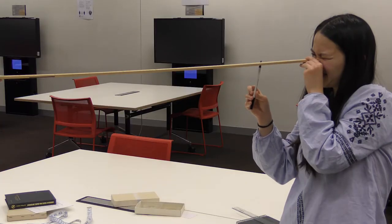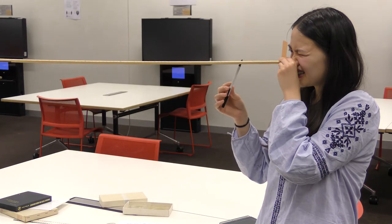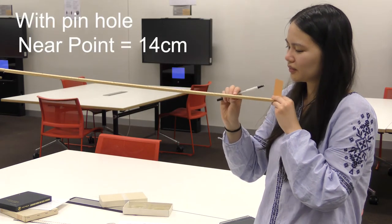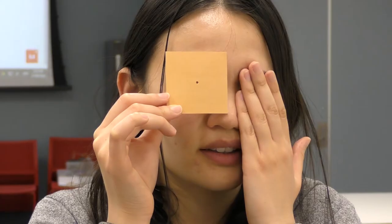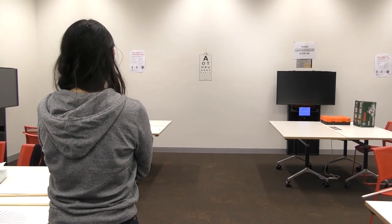To carry out this activity, determine your near point using the same apparatus that you did in activity one. Then, once you've found your near point, interpose the pinhole card and find your new near point. Now, what effect did the pinhole have on your near point? Lastly, repeat the Snellen chart activity, this time using the pinhole, and see whether the pinhole affects your visual acuity.